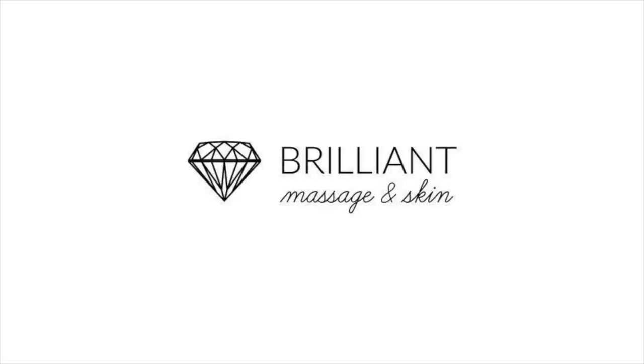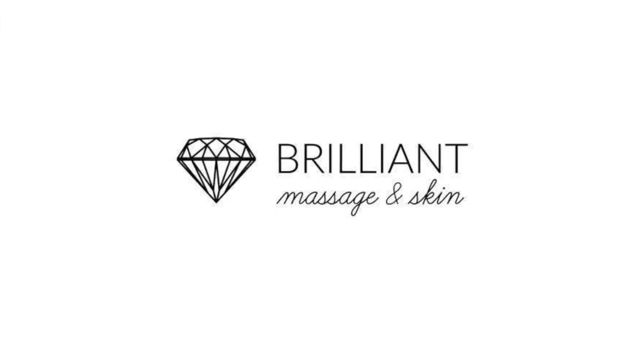Hope you like this look! Please subscribe, hit that like button — I appreciate it. See you in the next video, bye!